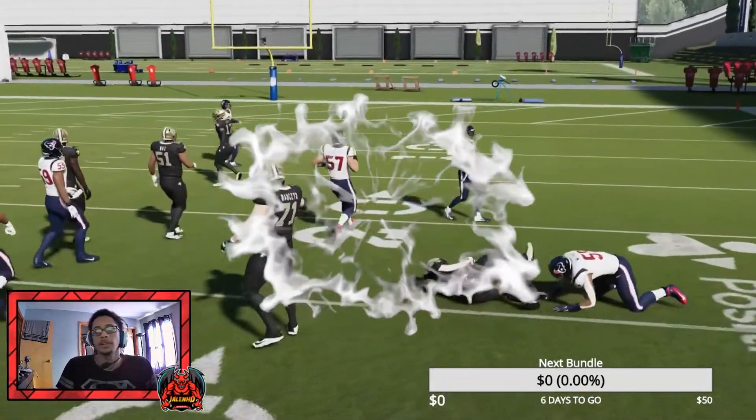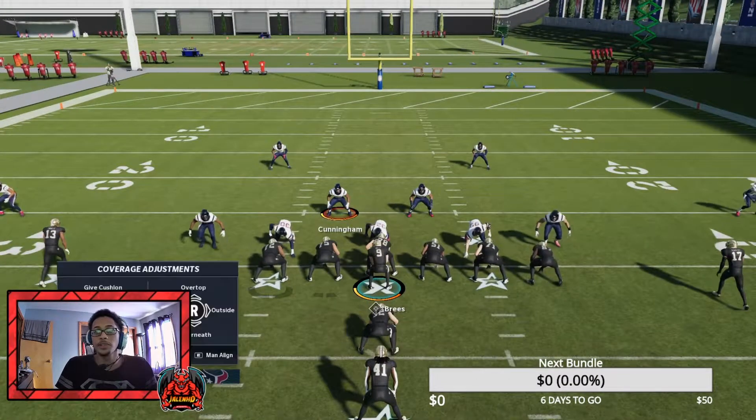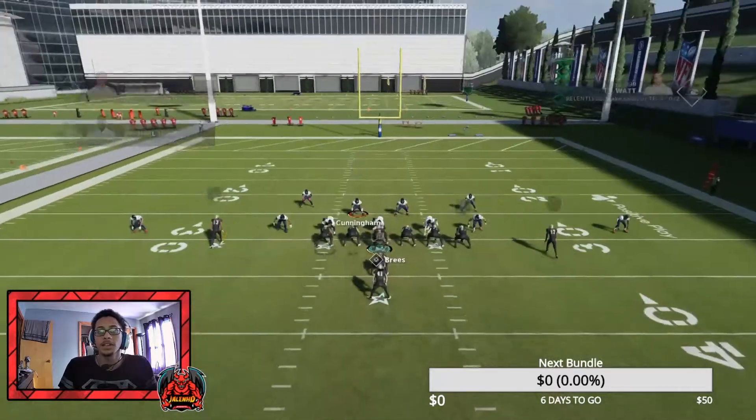This is on All-Madden, so of course they're going to pick it up, but on All-Pro it wouldn't do that. So basically it just helps slow down the run and should give your user time to get there. I'm going to go ahead and flip it to the weak side just in case, and you guys will see.